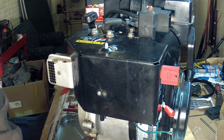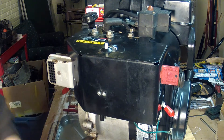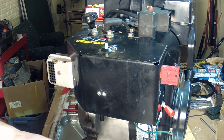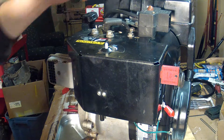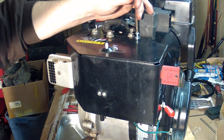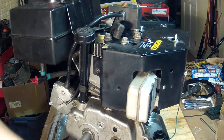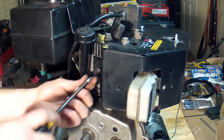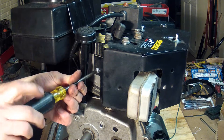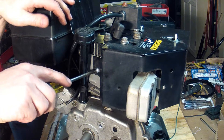I recommend don't snug anything up until you've got all of the screws that are holding this thing together started. Okay, that's all four of them. So now I'll snug these up.